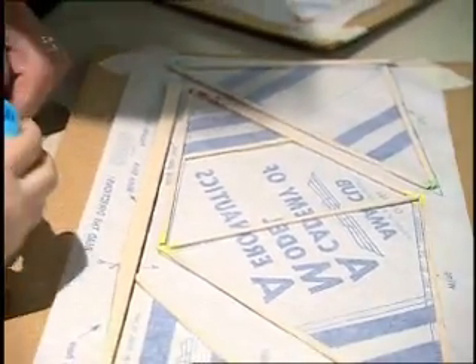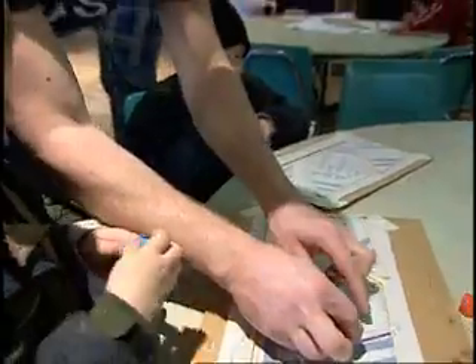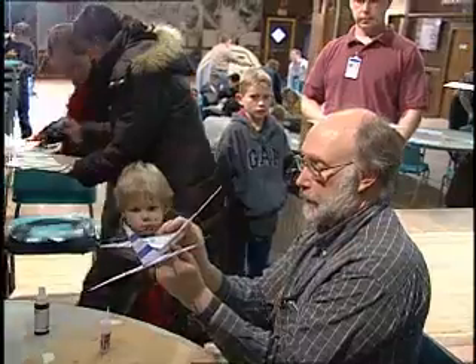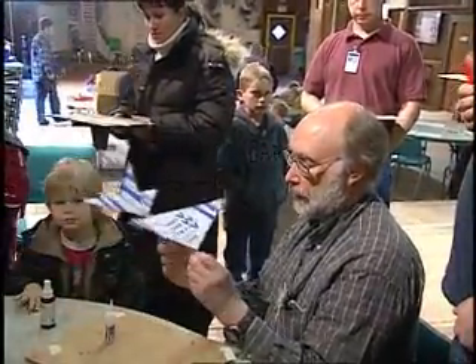They don't have to cut the sticks. We can get the planes built, get them flying, do the time flights, award them prizes and it's not midnight. We try to finish up at a decent time — the parents really want them home at about seven or eight o'clock, so we try to get them in and flying first.